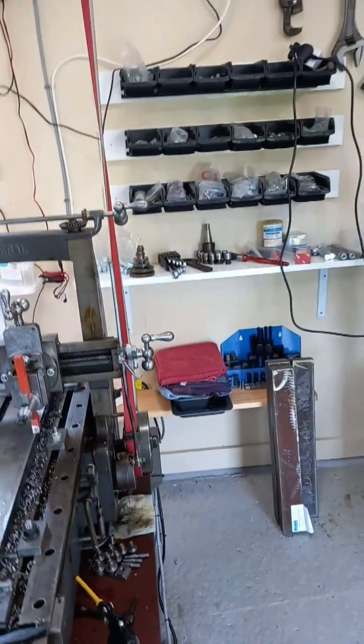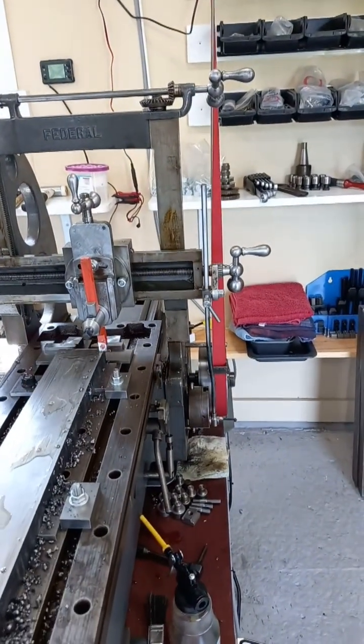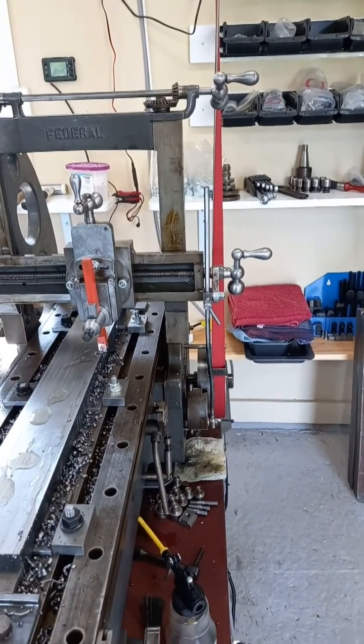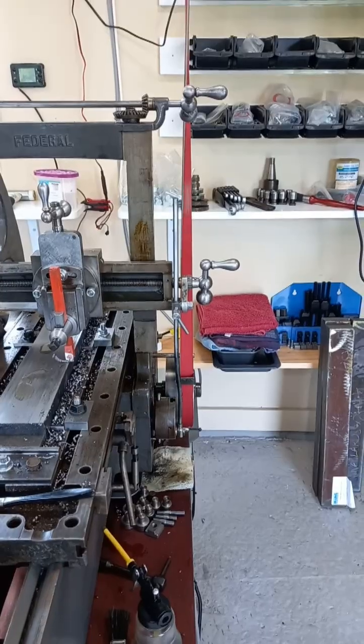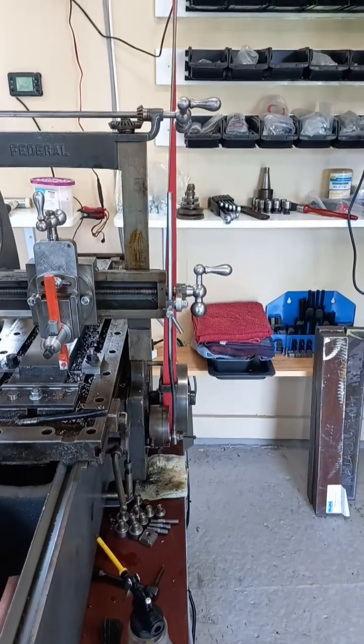As you can see now, it's actually feeding correctly. I've got it so it feeds at the end of the forward stroke - look at that, peeling that chip off. Beautiful, nice finishing cut there.